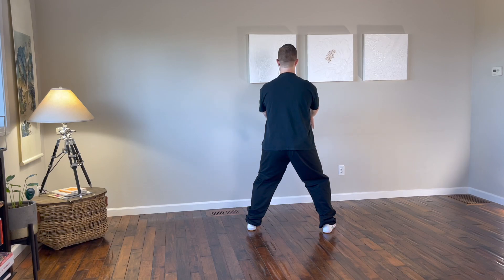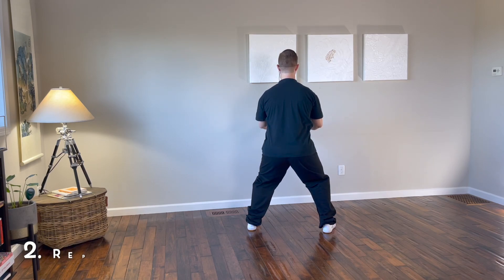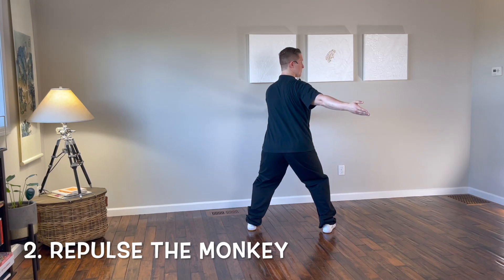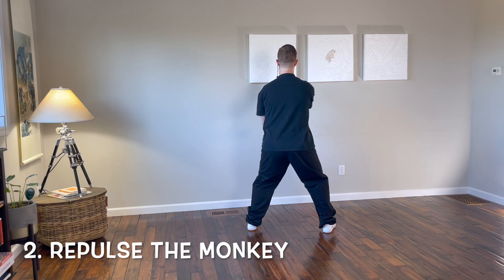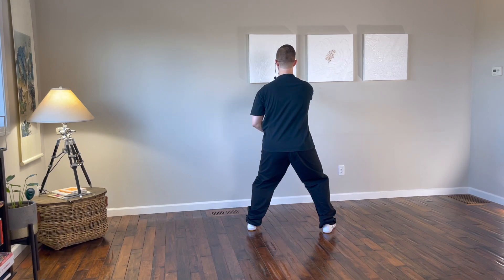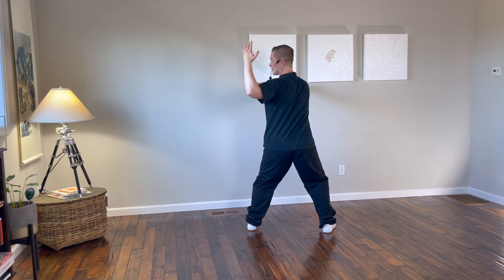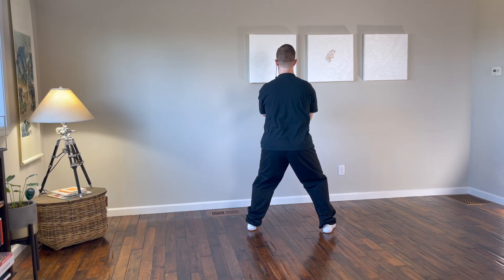Bring the arms up in front, palms down, sink, and press down with both hands. The right hand sweeps back behind, the left hand comes up in front, bend the right arm, push forward to the south with the right hand, pull the left hand back. Sweep back with the left hand, palm up, bend the left arm, push forward with the left hand, and pull back with the right hand.